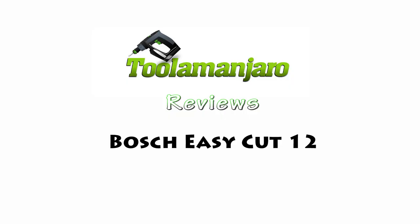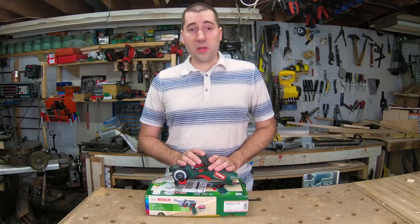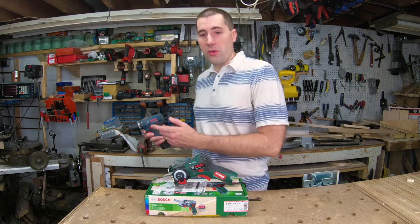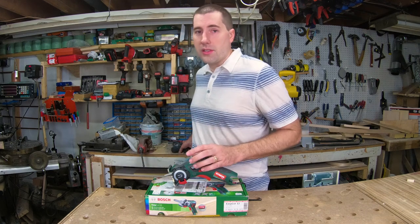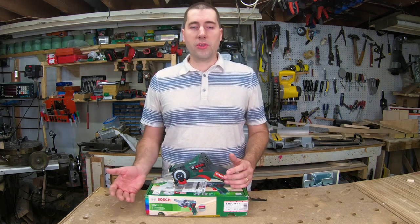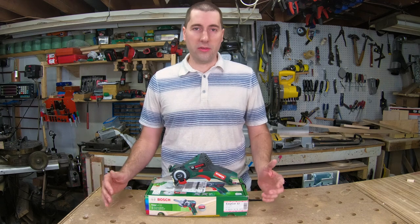Hello, and welcome to today's episode of Dula Manjaro! Today we're going to be taking a look at something a little special for us in the U.S. This is the Bosch EasyCut 12. You'll notice this isn't the typical Bosch blue that you're familiar with, like this tool here. This is a Bosch green tool. They aren't sold in the U.S. It's a line aimed more at consumers, as opposed to the blue tool, which is more of a prosumer or professional level tool.